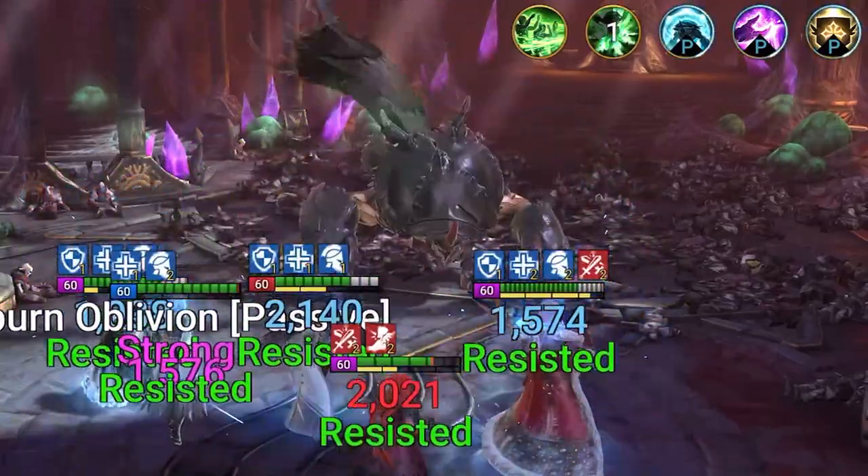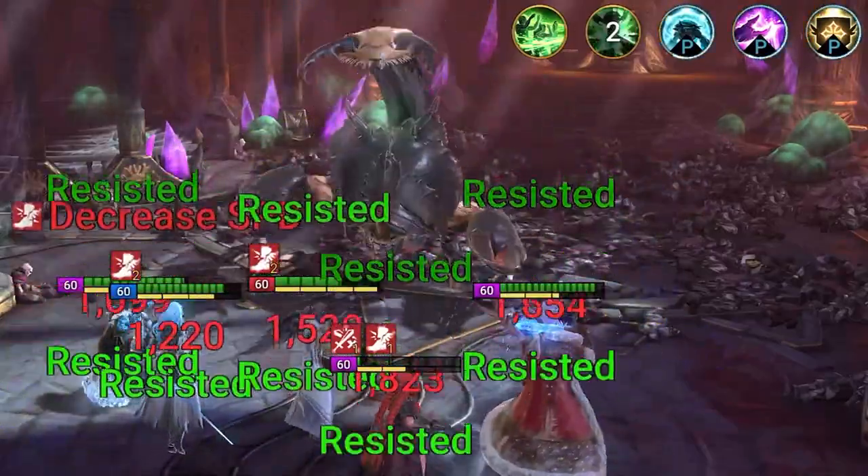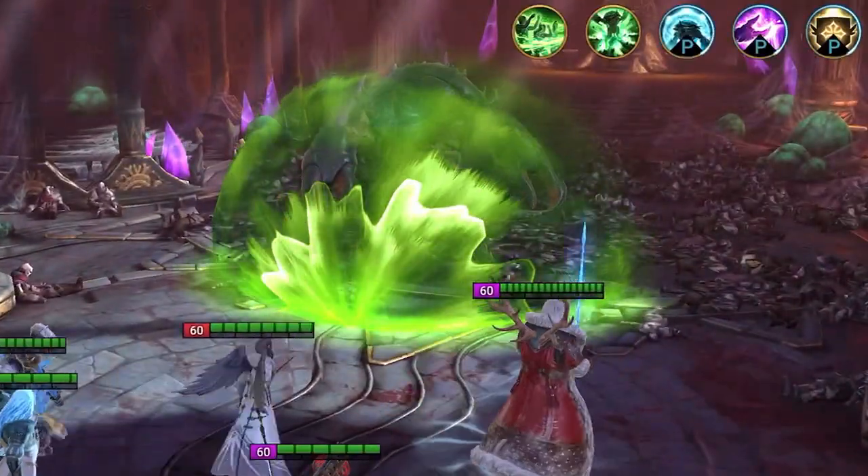When I did the research for this video I let the game run all the time, and whenever I needed a break I just stopped and watched or played a little bit. A game that lets you design deadly weapons while you play it? What's not to love about that?